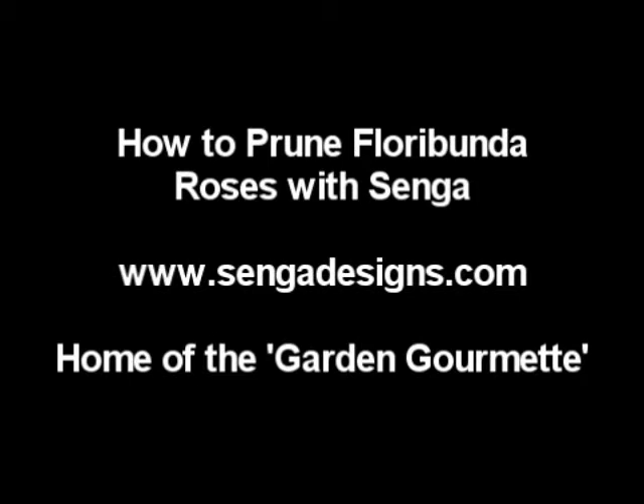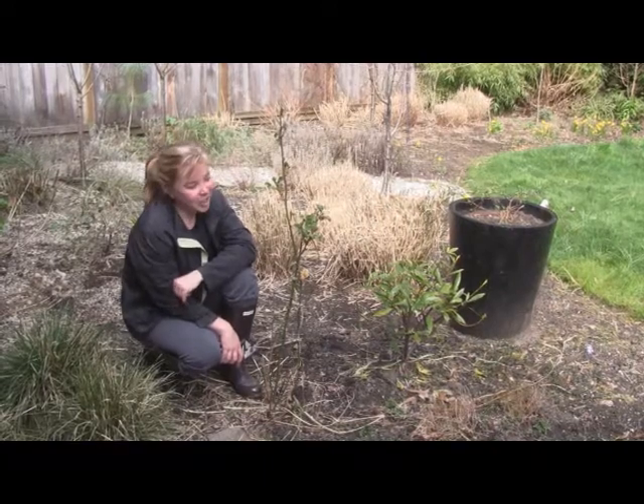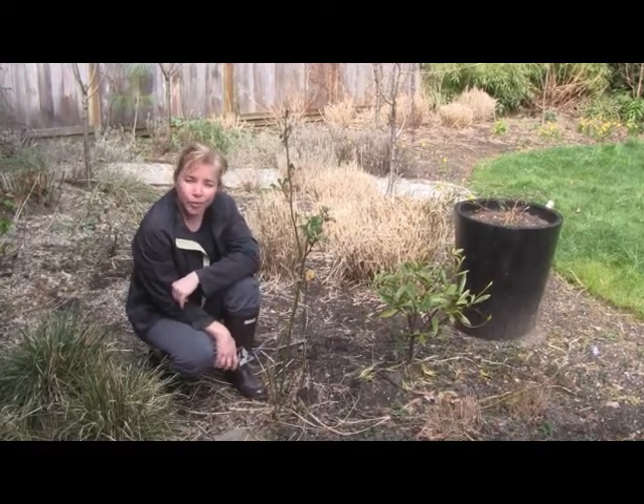Hi, my name is Senga Lindsay. I'm a landscape architect here in North Vancouver and it is early April in Vancouver, and I'm going to show you today how to prune a floribunda rose.